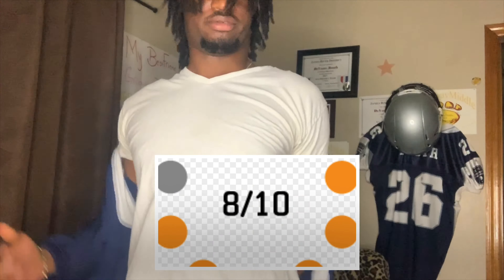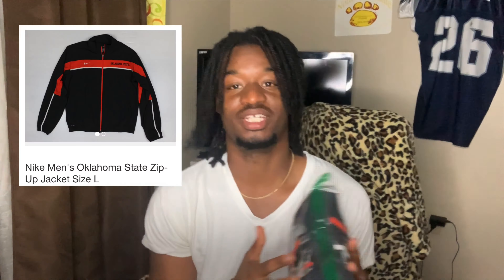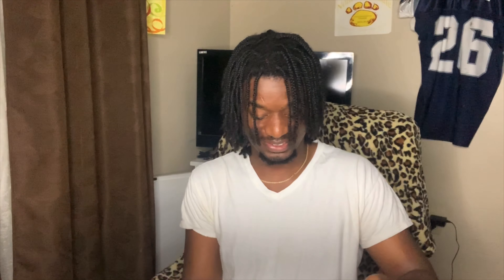This is one of the Mr. Tucker jackets. I feel like a baby in this jacket. This jacket is comfortable, I like the material — it's nice and soft. It don't got nothing on the back of it, but I like this jacket. I'll give it like an 8 out of 10 for real. Let's get to the next jacket.